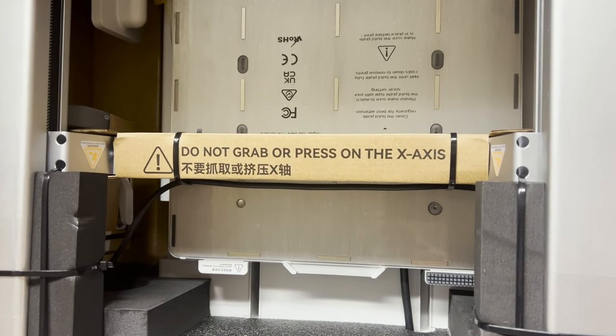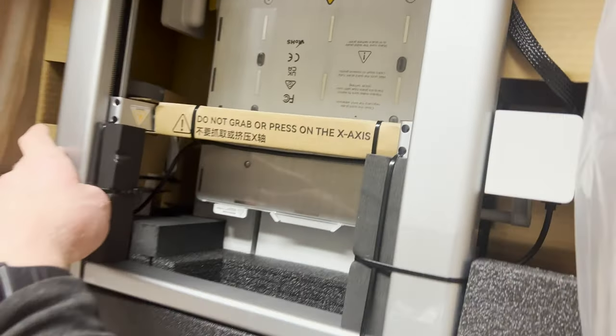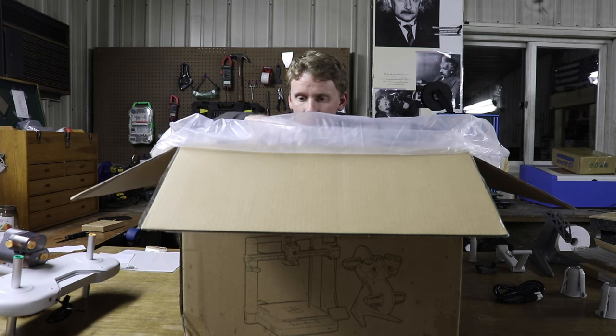The instructions say: do not grab or press on the X-axis. Don't grab that — grab this and this. It's heavier than I expected.